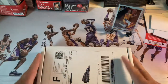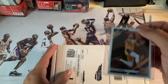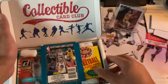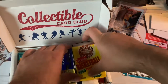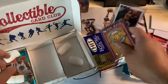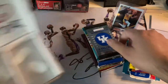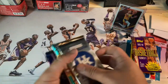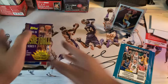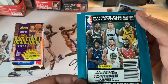Welcome back to another ABB collectible sports card unboxing. This month's collectible card club with Calcusi is an NBA card unboxing. Once again, $60 gets you 15 packs — some vintage as well as some modern. This is my second month subscribed. Last month was pretty decent, so let's get straight to it and test our luck.